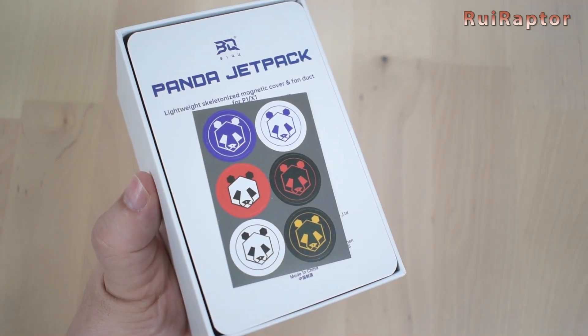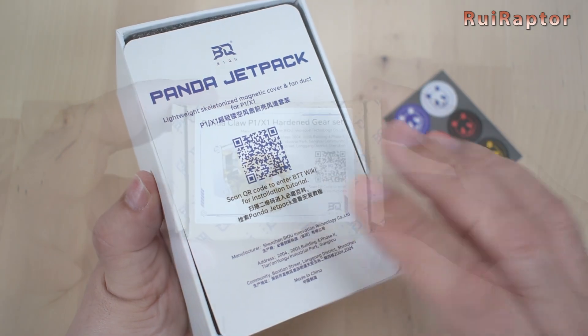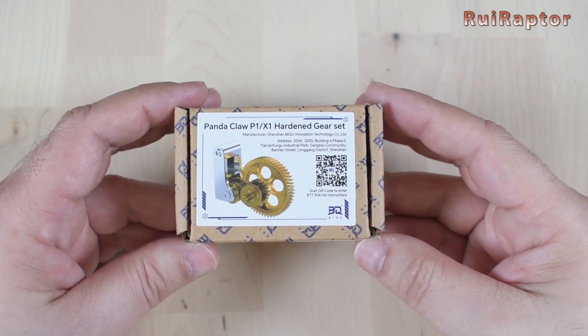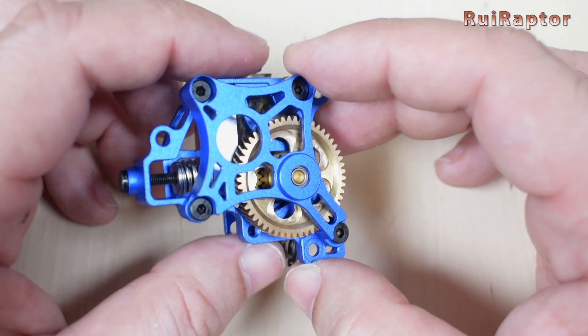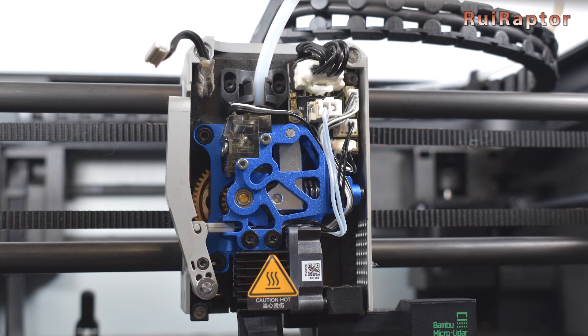Hi guys! In this video we will install and test the Panda Jetpack, the Panda Claw and the Panda Extruder on our BambooLab X1 Carbon. You want to know all the details? Then stay tuned!